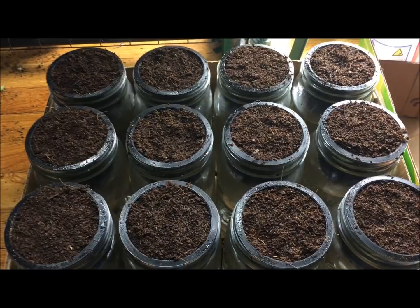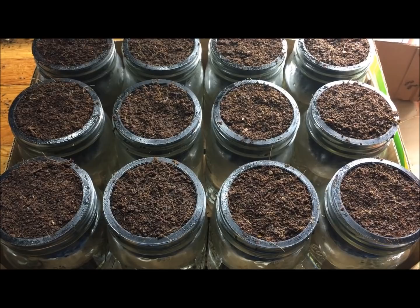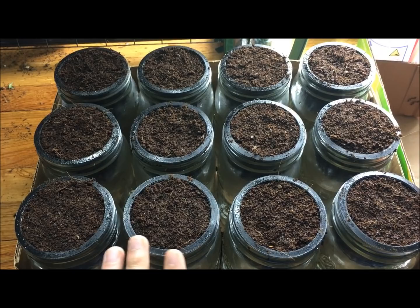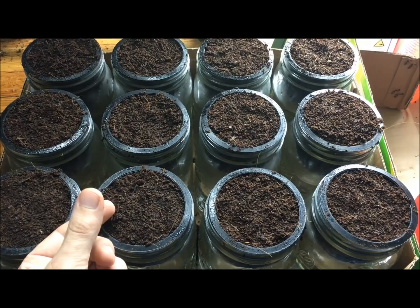Now our jars are done. The last step is to label everything so you remember what's what. Also, once you put the seeds in, you want to keep them in the dark — seeds don't need light to germinate. Once they pop up, that's when they need the light, because the longer you wait to provide light, the more stretchy they're going to get — that's basically called leggy.